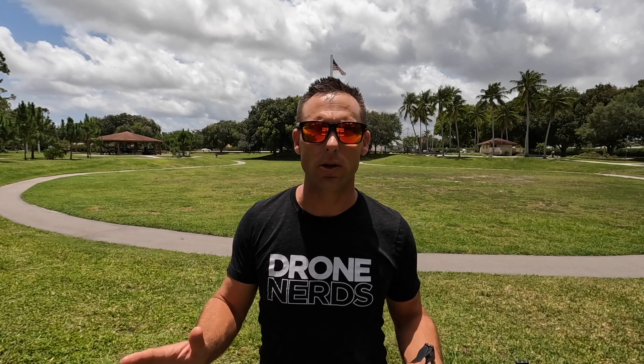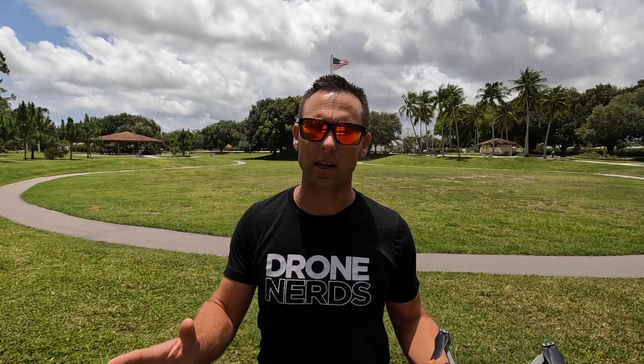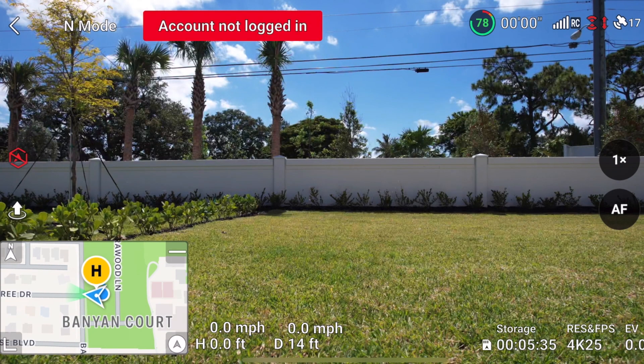For today's demonstration, I'll be using the DJI Air 2S drone. Whether I'm using a consumer drone, an enterprise drone, or a different manufacturer, it's not going to change that much on my pre-flight checks. I still need to make sure I go through my checklist to get in the air safe and complete my mission.